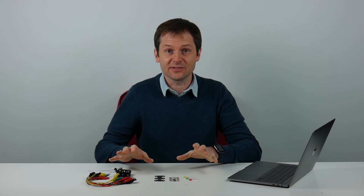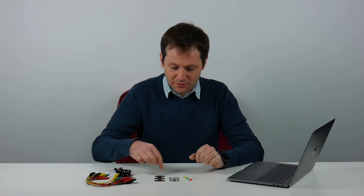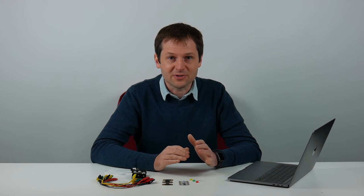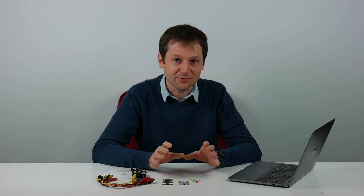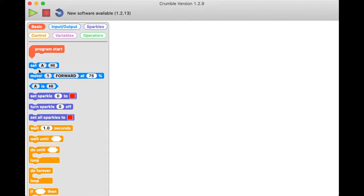In the last section of this video we're going to look at some basic inputs and outputs, focusing on the parts in the Crumble starter kit and also standard LEDs. An important concept for digital inputs and outputs: in digital electronics you represent on or off — one or zero, high or low — as a high voltage (4.5 or 5 volts) or low voltage (zero volts). In the software, blocks let us control pins A, B, C, and D with 'set A high' or 'set A low', and the 'A is high' or 'A is low' block lets us test whether a pin is at high or low voltage.